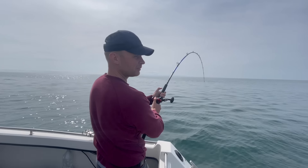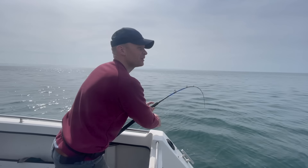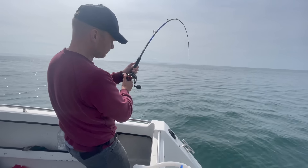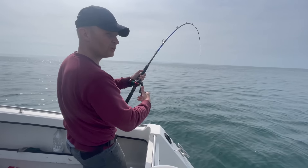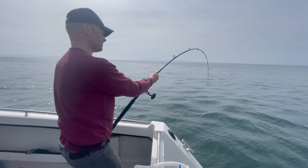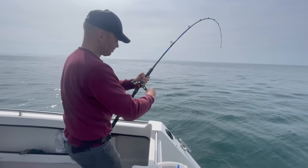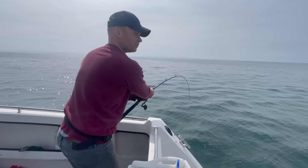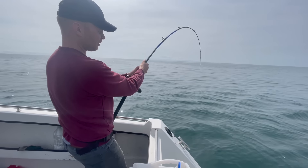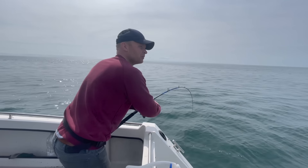I don't know if I wanted this or not, but I'm into a skate. Sort of screamed off, quite like tope, and then struck into it — and I just know the familiar feeling of just slow, powerful weight. Not really any head shakes or anything. This is an eight to 15-pound class rod, so I've got my drag set, but I've got a feeling I'm going to be here for quite a while. Luckily the tide's backed right off so I'm not having to pull against any tide, but something tells me I'm going to be here for a while.